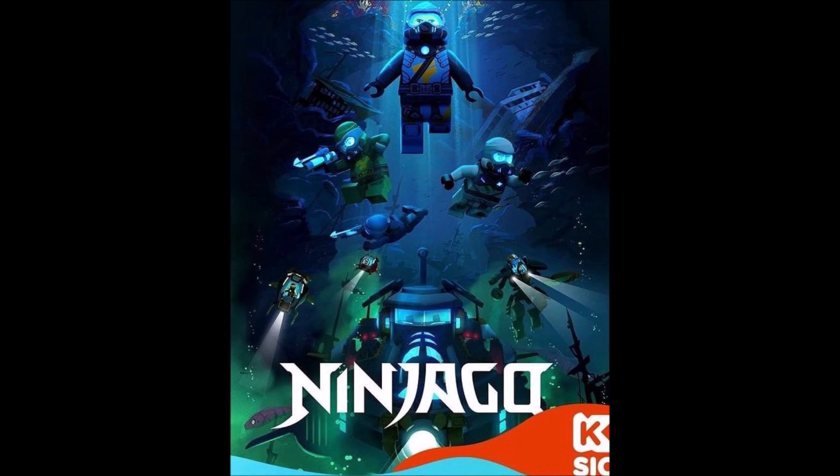The poster itself looks beautiful. I love the blues and the greens — all the colors look really nice. Nia is right on top, front and center, as usual for Seabound advertisements. Nia is, of course, the center character of this entire season, and we also have the other ninja. We have Lloyd, Zane, and Jay all in their scuba suits. I really love the background as well — all of the shipwrecks and the stuff you would expect to find under the ocean, which kind of reminds me of the Seabound intro to an extent.